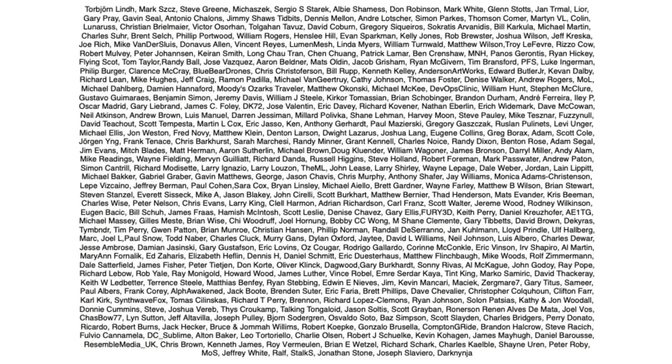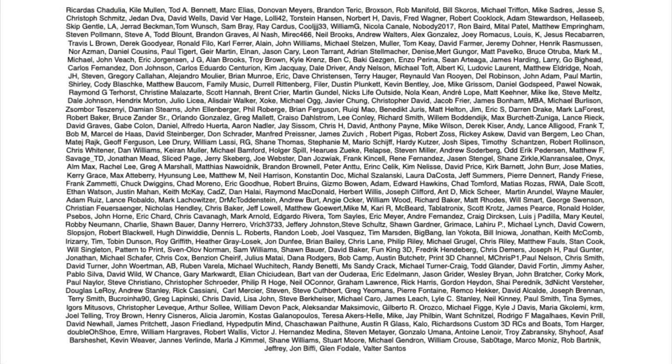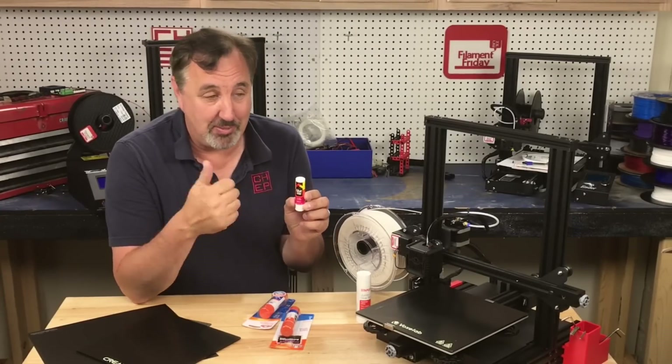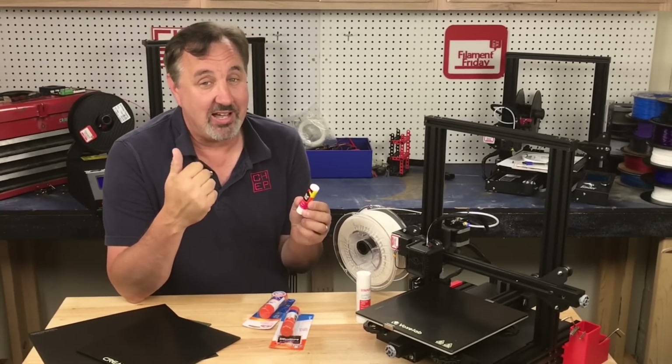Filament Friday is brought to you every week by the generous donations of these Patreon supporters. Now just the fact that I mentioned glue stick, there's probably people running to Facebook right now to bash the heck out of me.